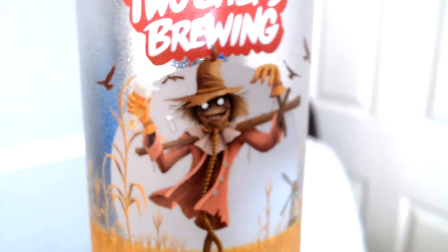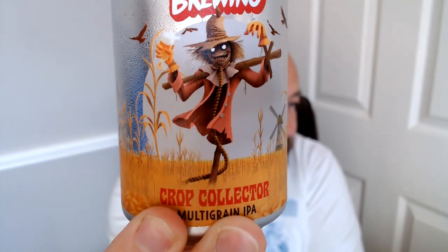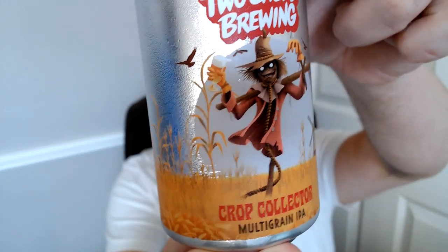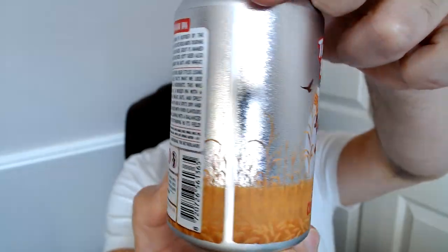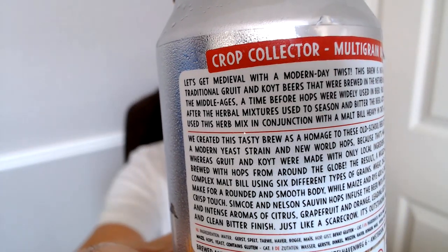The beer we're doing today is a Scarecrow kind of monster from Two Chefs Brewing, and this one's called Crop Collector Multi-Grain IPA. I guess the grain is why the scarecrow is up there, which is cool. It does have some information on it, so I'm going to read that with you. It's a multi-grain IPA as we said.